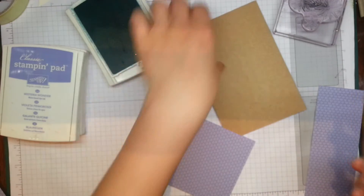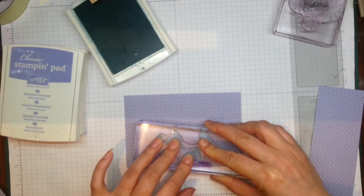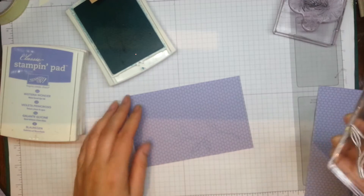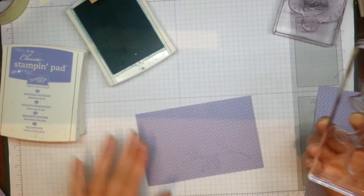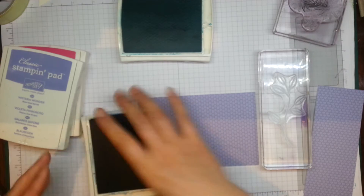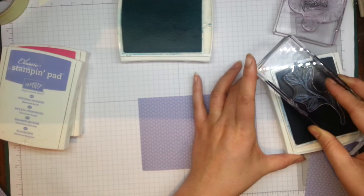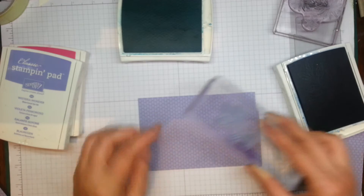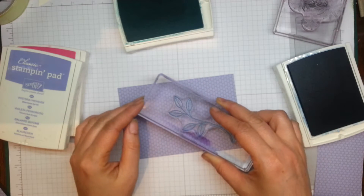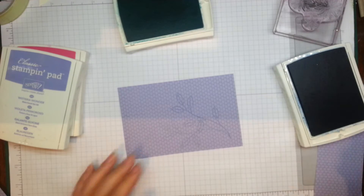I'll just do a nice leaf design on here. It's not showing up too strongly — the Bermuda Bay onto the Wisteria Rwanda isn't that dark — so I'm going to try it with a darker colour. I'm happy with that there, but I wanted a bolder image on the purple. That's better.